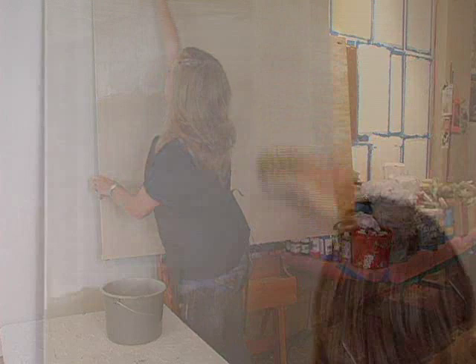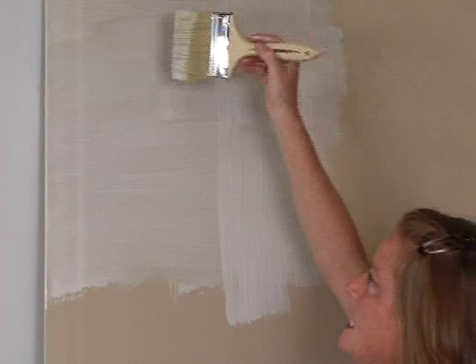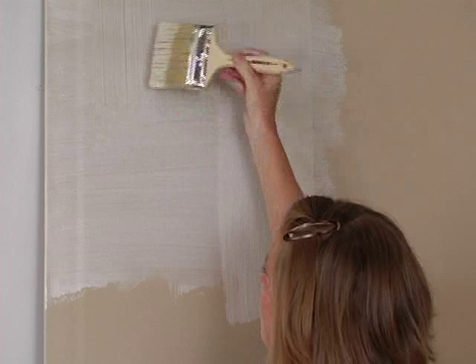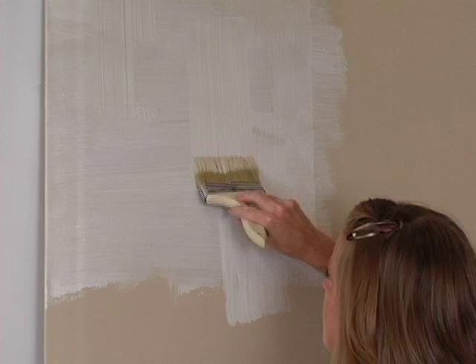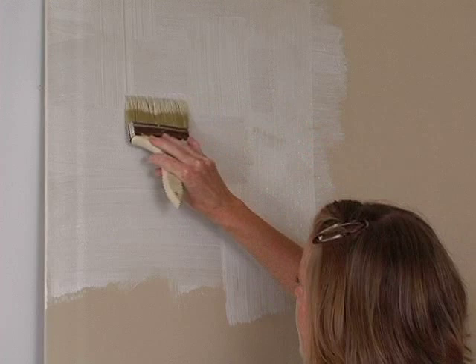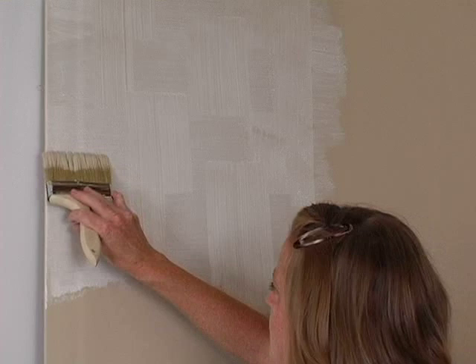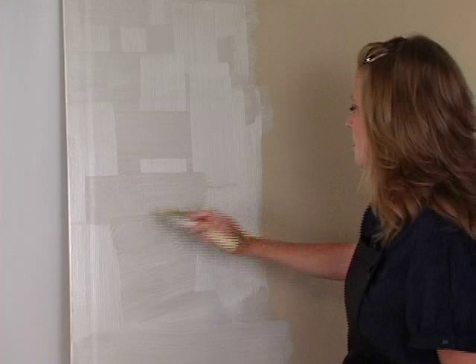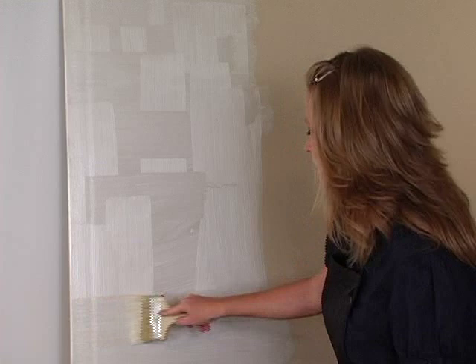Then I'll start with a steady hand, just making horizontal pulls and vertical pulls with my brush, overlapping — creating this kind of crisscross, almost Asian pattern. The nice thing is you can go back into it and fix things if you don't like them. Just want to make sure you keep a steady hand so your lines are always at 90 degree angles.